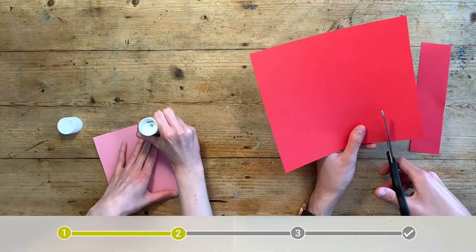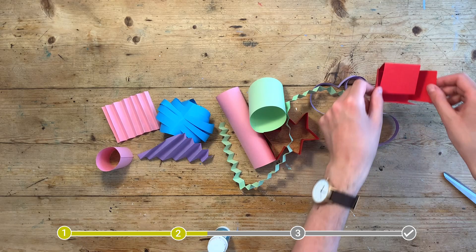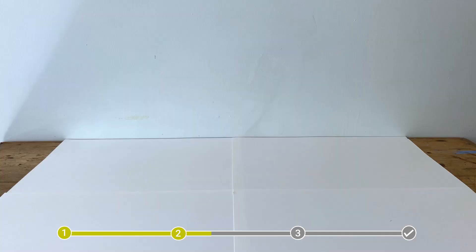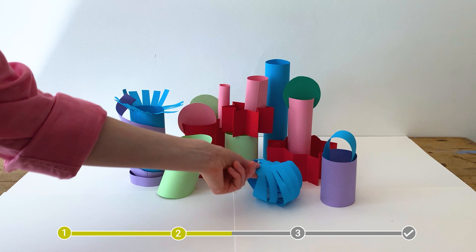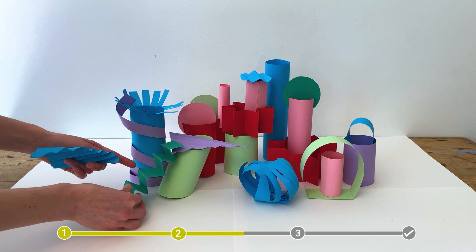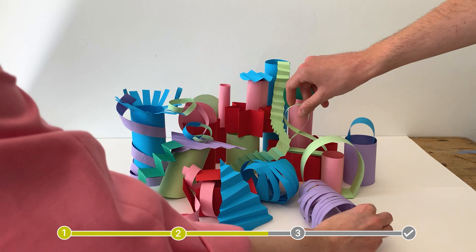Our second activity still uses paper but this time we're going to be working in 3D, turning our flat sheets into structures. Using scissors or rolling, folding or scrunching with your hand, create different shapes and structures. You can then combine your shapes and structures with someone else's by stacking them, folding them or slotting them together. When you've finished, think about where your sculpture might go if it was life-size. How might people interact with it? You could even try making some observational sketches.